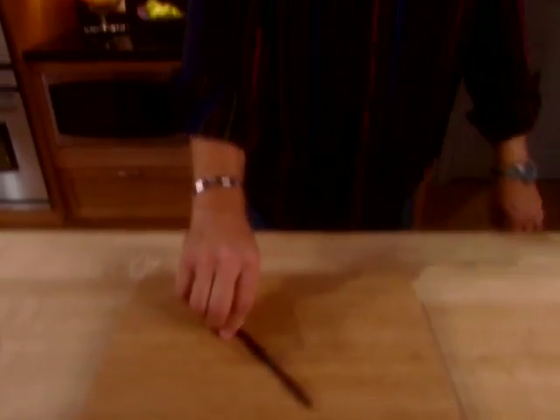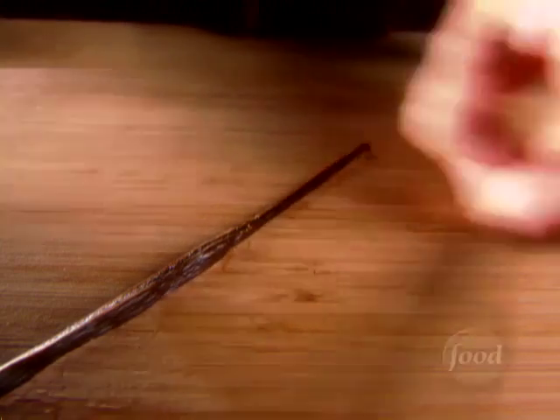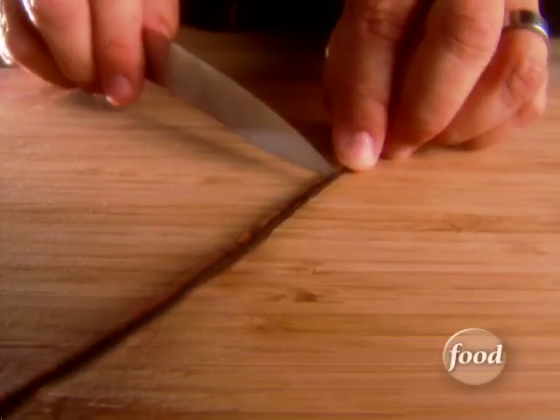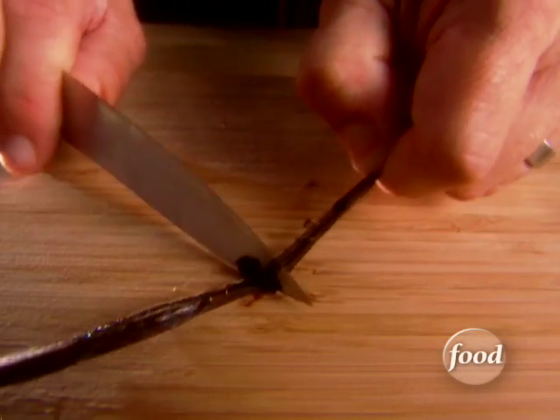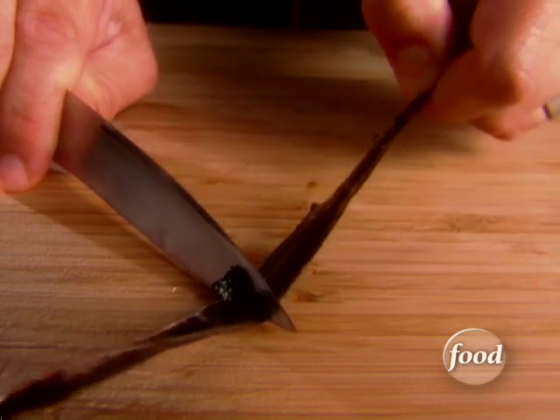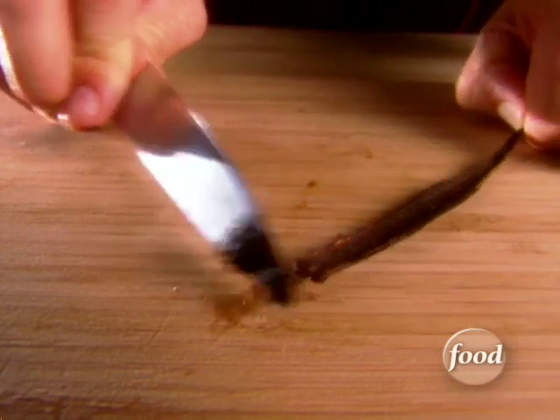To make creme brulee, we will have to split and scrape one vanilla bean. As far as getting the pulp out, turn the knife over and work one side at a time. Just pull the bean across the back of the knife. Run through the other side.